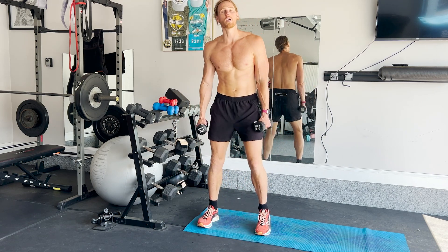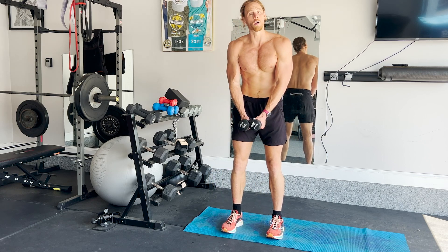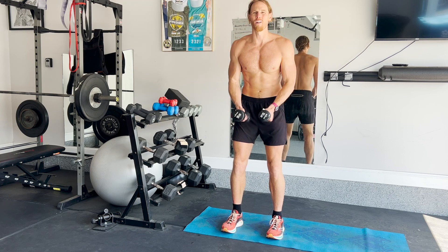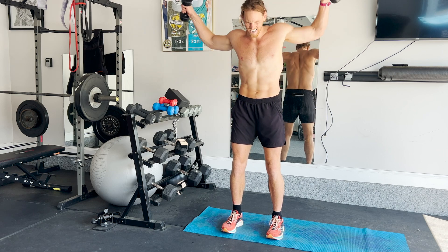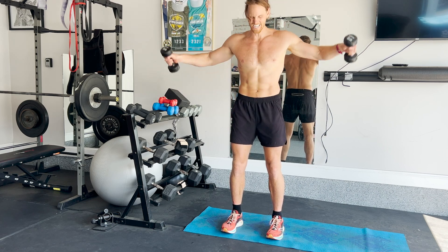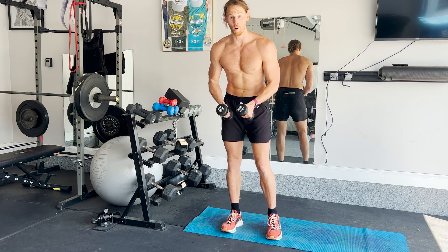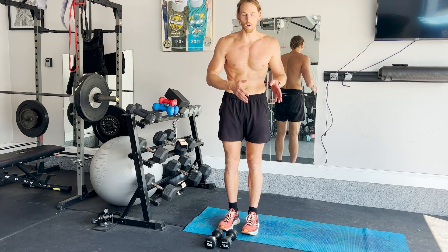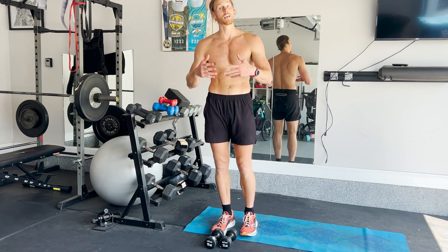The first exercise is going to be shoulder raises — side raises. You start at the middle and you go up, down, feeling it on your shoulders. You're going to do between 6 and 10 reps, or 20 seconds. So 20 seconds on, 40 seconds off. You're going to do this for about 8 to 10 rounds — about 10 minutes.